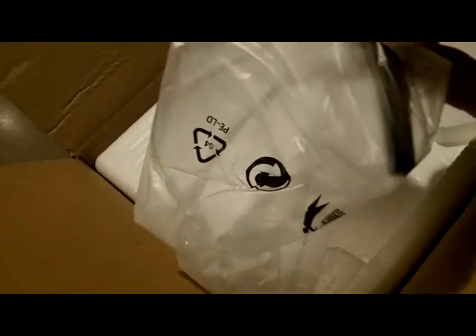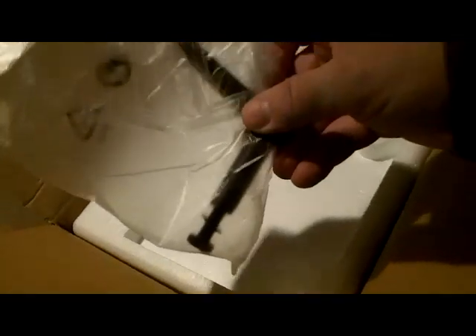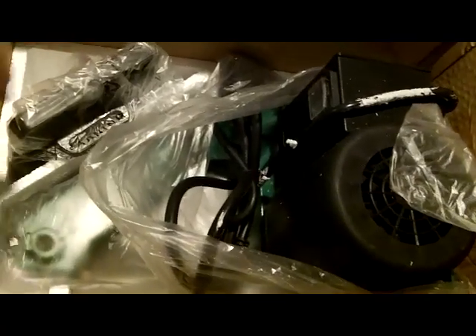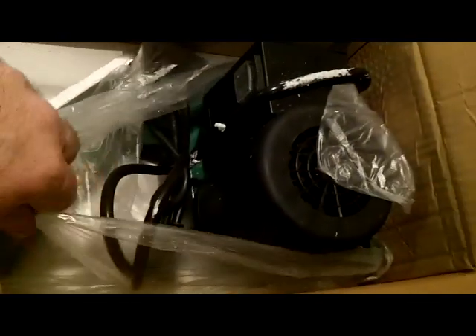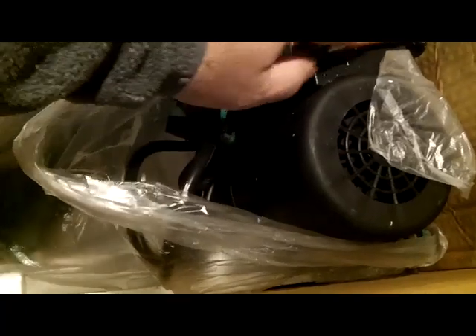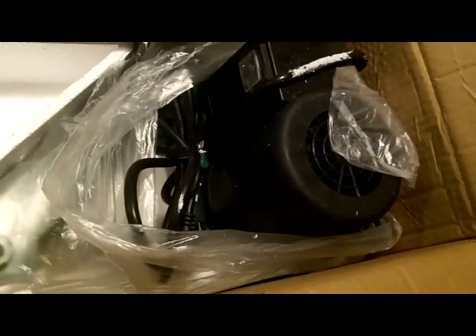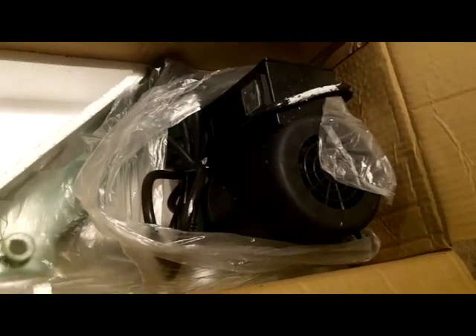Inside there's an instruction manual and what looks like a bolt to tighten something down — probably a table tension bolt. I took the top cover off and here's the aluminum table. Typical Harbor Freight fashion — fully packed. It looks like the styrofoam rubbed off on the cord a bit, but let's get it out and I'll show you what it looks like.